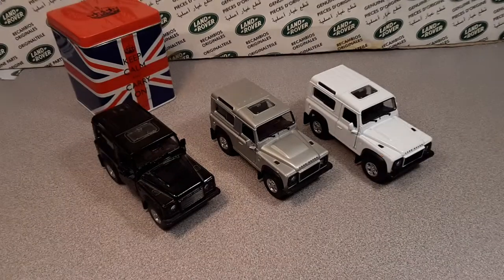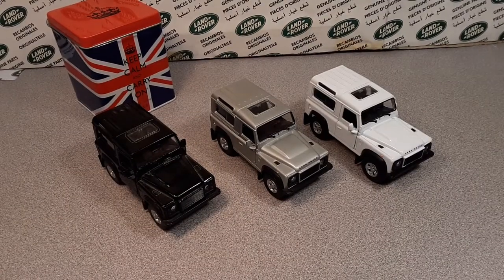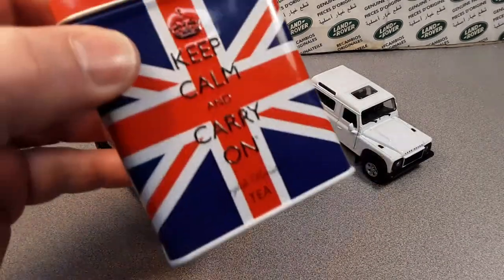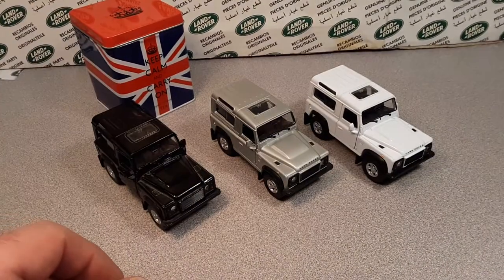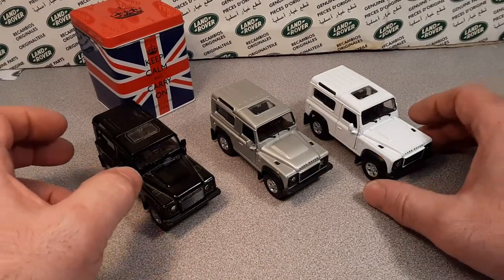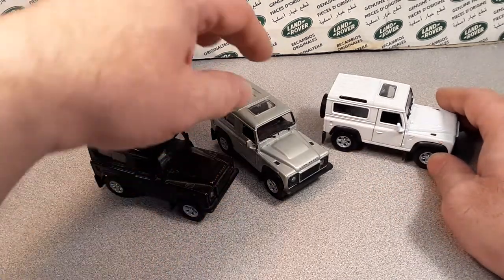G'day! Ha ha ha! How the honk are ya? Yeah! Remember, keep calm and carry on, right? Thank you for joining me. This is your friend Dan-O and we are Roverland.